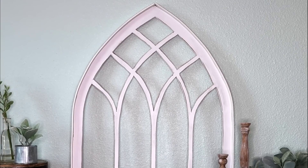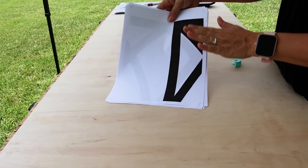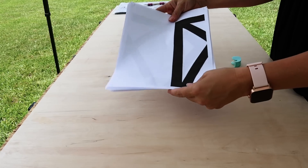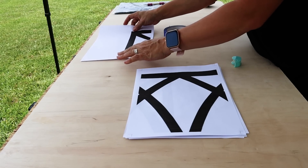One of my most talked about projects was definitely my cathedral window that I made a few years ago. It's the most requested printable, the most talked about — that and the tuna can chandelier. If you haven't seen those I'll link them down below. But I decided we were going to do another version of a window and this time add some different design elements. I've got a free printable that's going to be available on my website — link in the description box below.